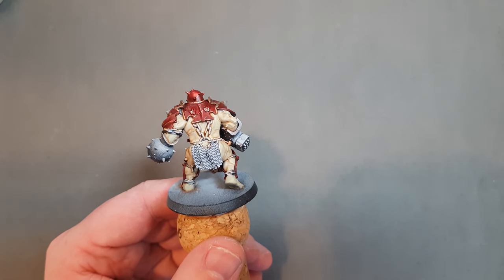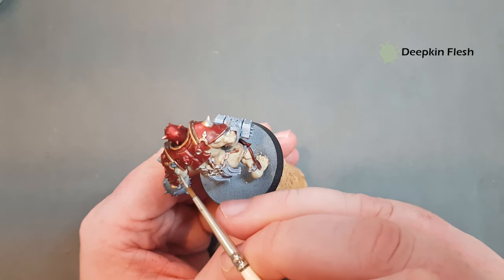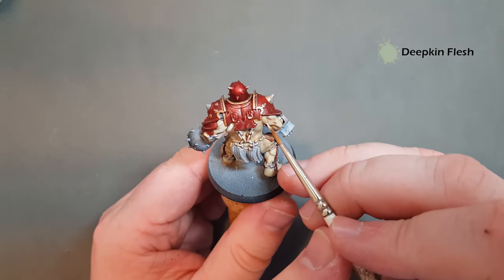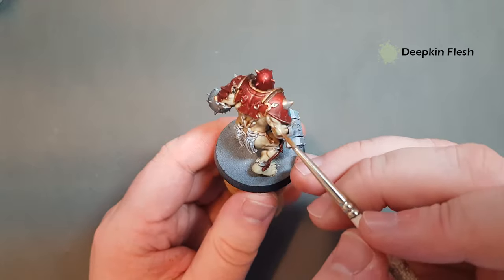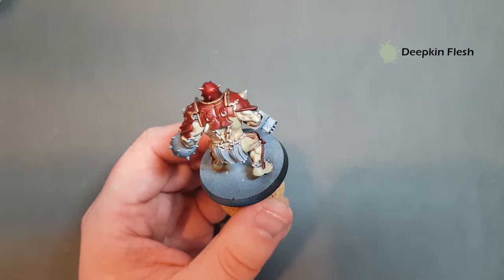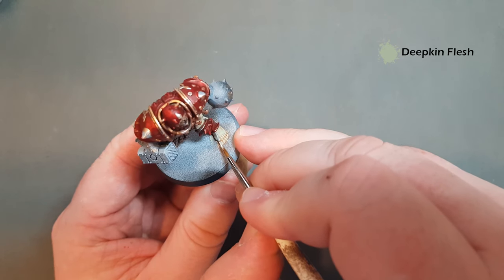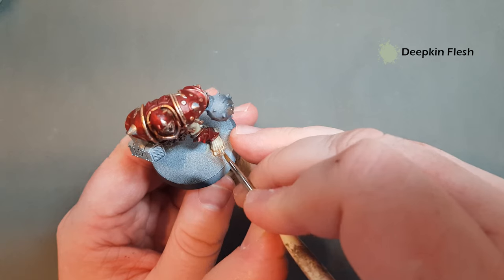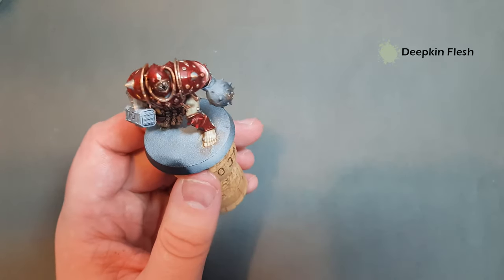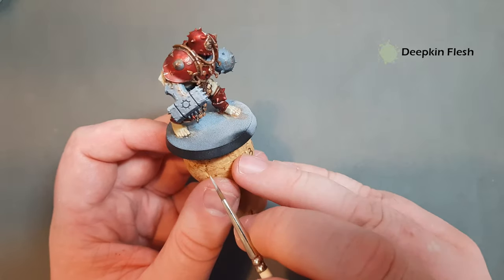Once the Reikland Flesh Shade is dry, we'll go back in with Deepkin Flesh and we're just looking for the most raised areas — we've got some muscle sinew and bundles in there. Work your way across the model highlighting all the raised bits of detail. When you're working on the feet, just draw a line — take your time and get those highlights in there. That's a really effective way of highlighting the foot. Pick out all the most raised edges of flesh and then we've only got one more colour left to do.